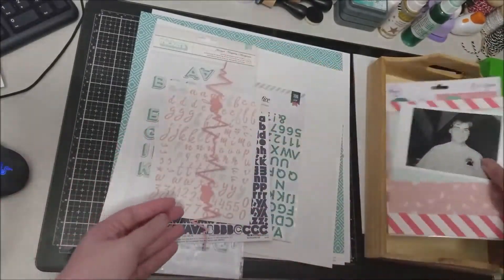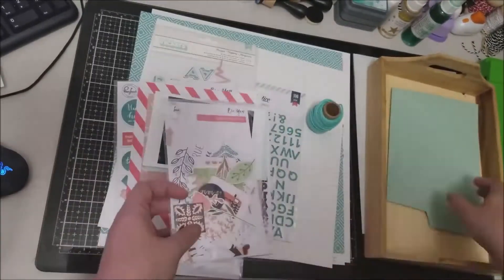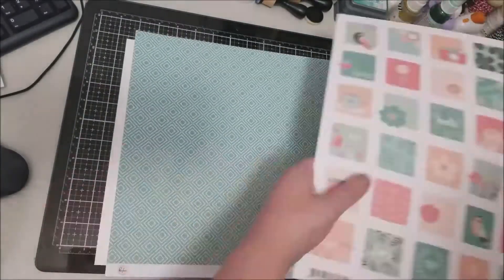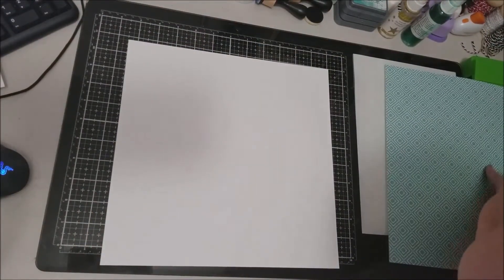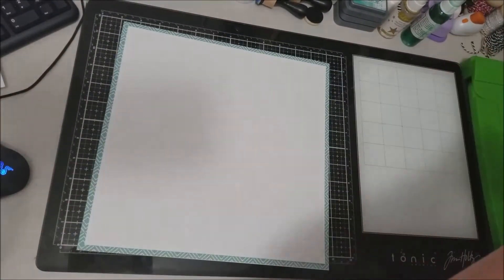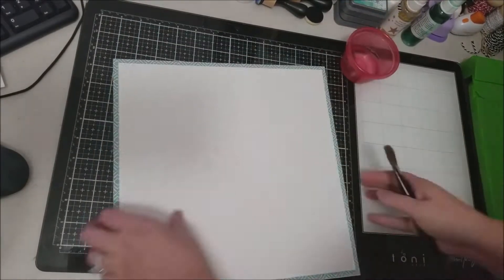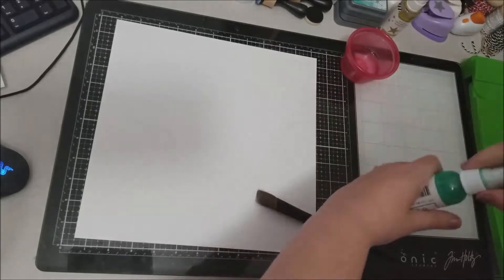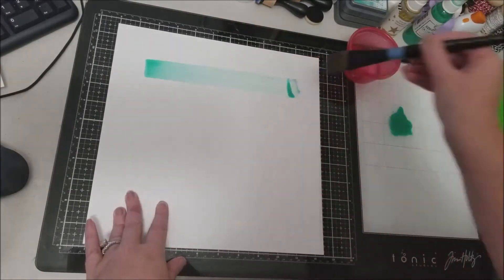The first thing I'm doing here is just showing you everything that I pulled. For this layout I am primarily using the Pink Fresh BU collection. I love the colors of this collection — they're light and airy, and I just love how this layout turned out. I think of all the layouts I did for this series, this is probably my favorite because of the pinks, greens, and that peachy color in this collection.